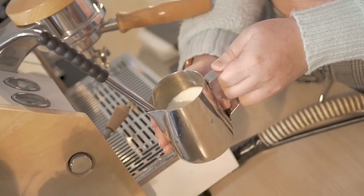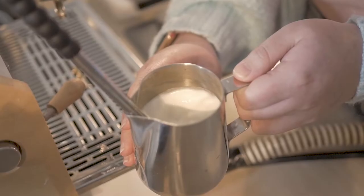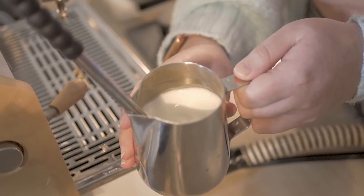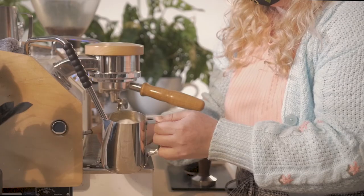At this point, the pitcher should be getting hot and a vortex should begin to form. Your milk will be ready when you can't touch the pitcher for more than about a second or two without needing to pull your hand away. The entire process will take between 25 to 45 seconds, depending on the power of the machine.